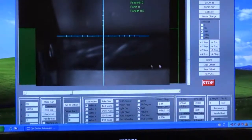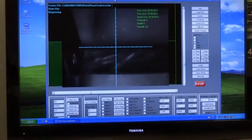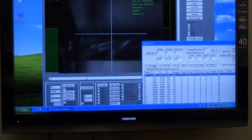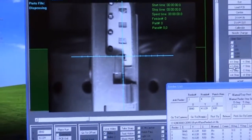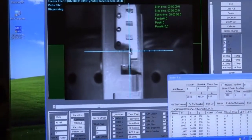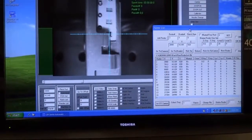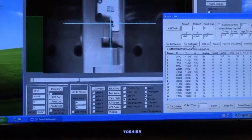You will now bring the Z all the way up for safety. You will now open the feeder list. Click on Go to Camera and you can see that the crosshairs are centered to the part. Now we click Set XY Camera and this will give you the dimensions of X and Y on your feeder list.